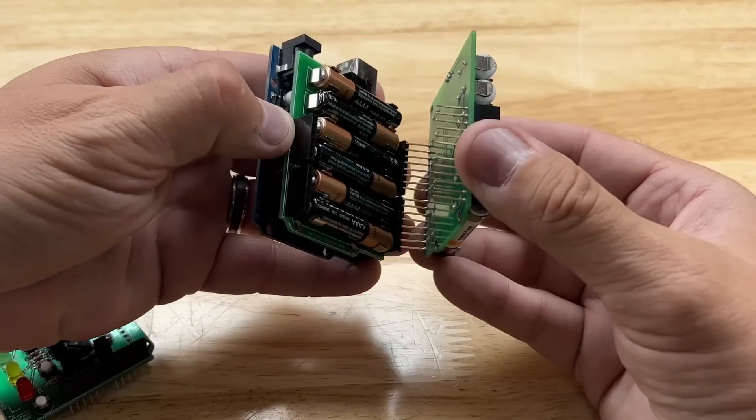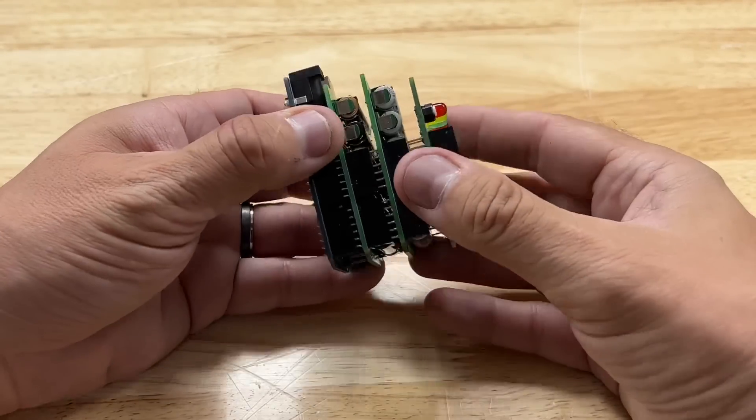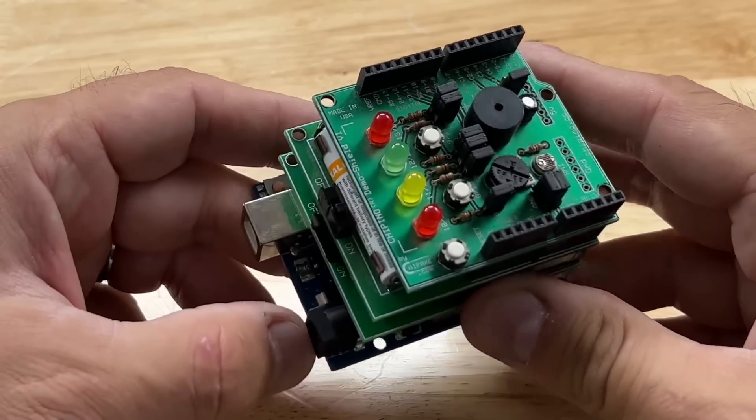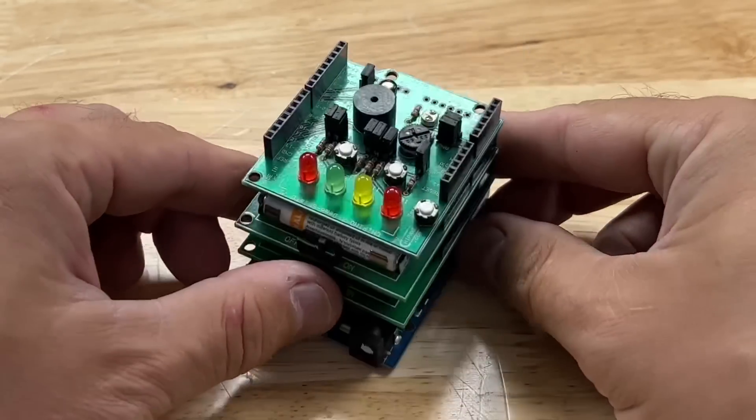If you want more power so your projects last longer, you can actually stack two battery shields or more on top of each other and individually switch when you want them on. Right now it's running off one; now there are two in parallel — so it's still 9 volts but more current, so it'll last a lot longer.